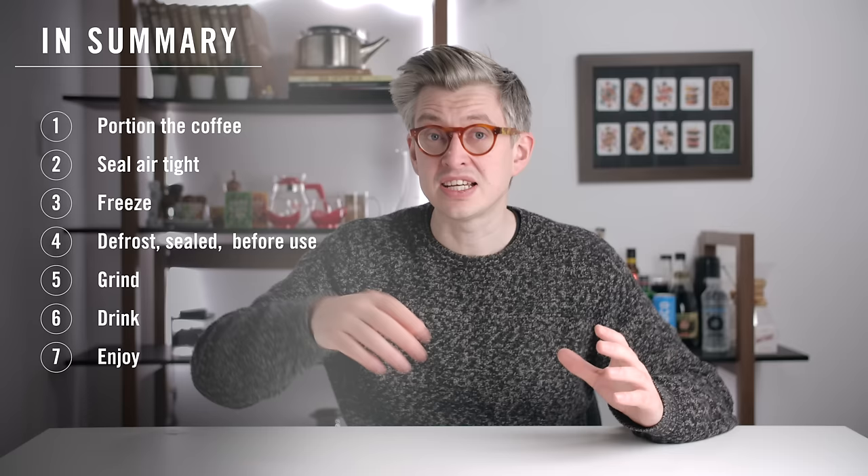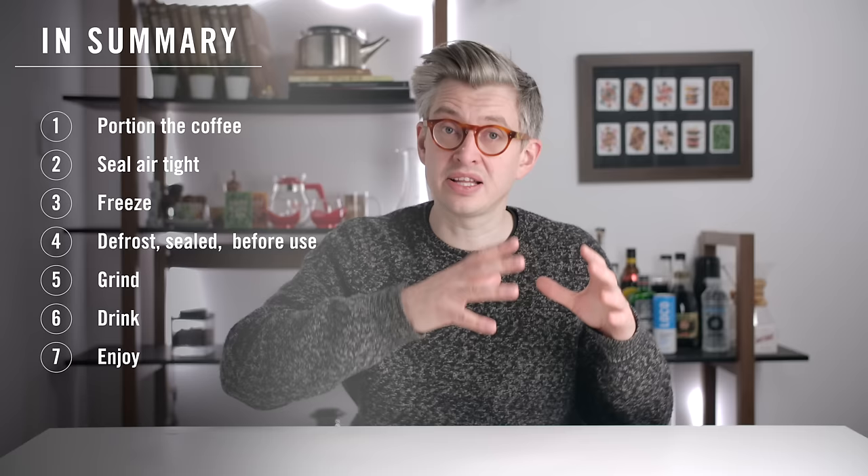In summary: if you've got more fresh-roasted coffee than you need in the next couple of weeks, take the excess, portion it into one-to-two-week portions, seal them airtight with as little air as possible, and freeze them. Then the night before you need a portion, take it out of the freezer, let it defrost sealed on the counter. The next morning — grind, drink, enjoy.